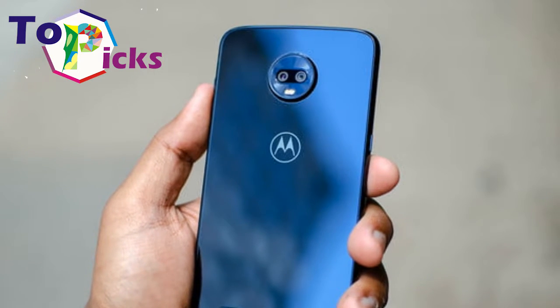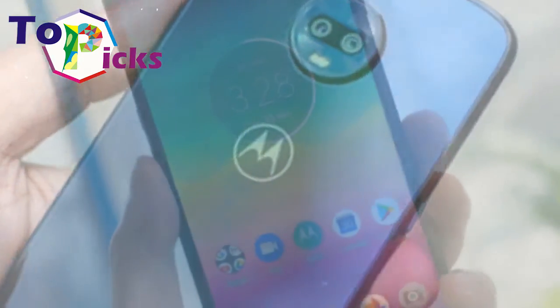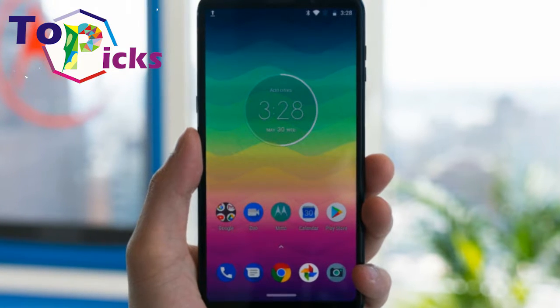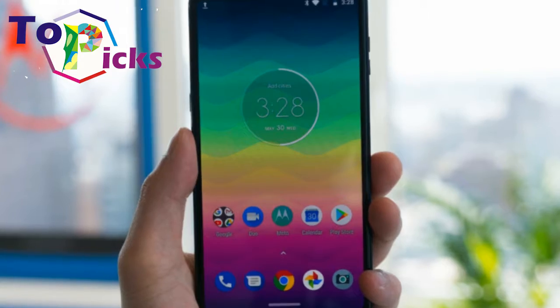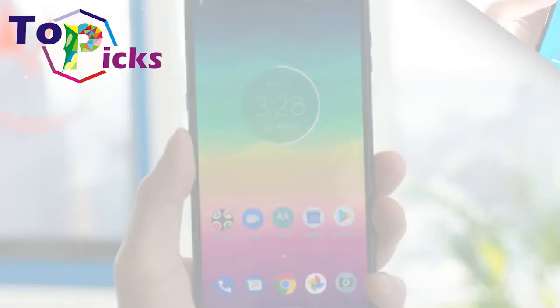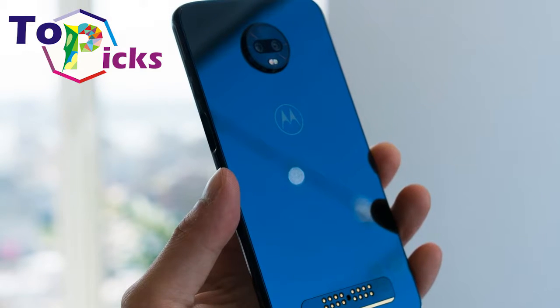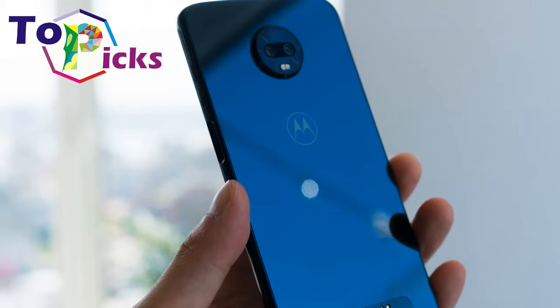The Moto Z3 Play allows you to add standard hardware options to your phone when you want them. The phone comes bundled with a battery pack Moto Mod to get your collection started. The available Moto Mods include a wide speaker with Amazon Alexa that essentially transforms the Moto Z3 Play into a mobile Amazon Echo.